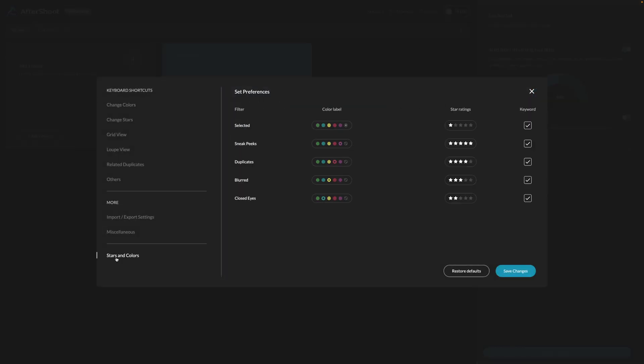The main thing in preferences is the stars and the colors. I have one star with no color for selected photos — that's my preference. Five stars in purple for sneak peeks, four stars in red for duplicates, three stars in yellow for blurred photos, and two stars in blue for closed eyes. This is just my preference so that visually when I see things, it's easier. You guys can set it any way you prefer.